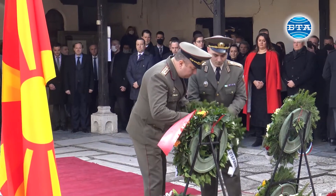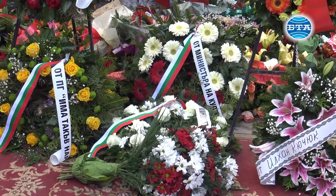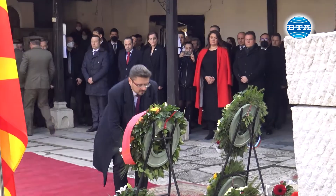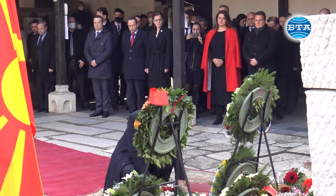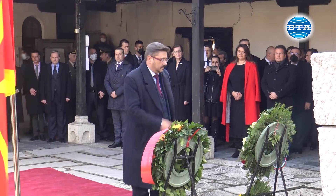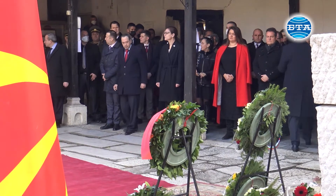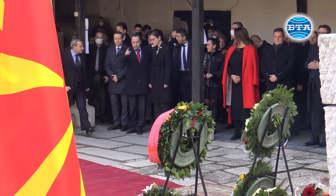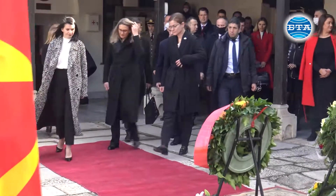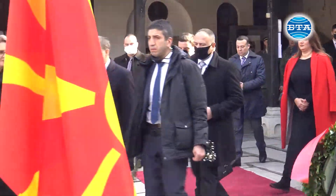Thank you. This is called Red Mountain pan. We're going to take a couple of pictures, so we'll take a moment.